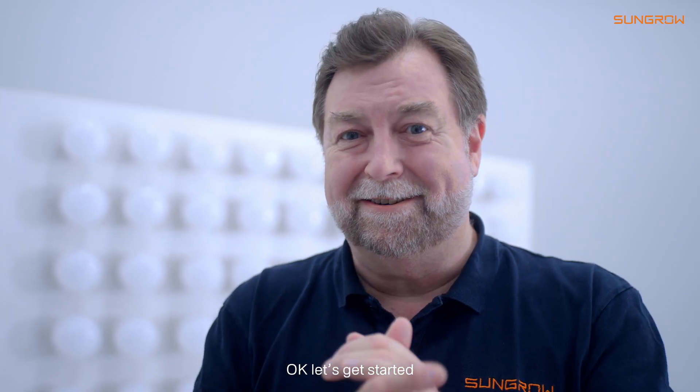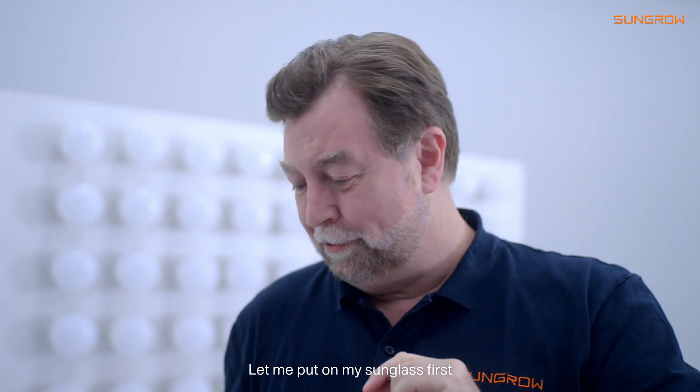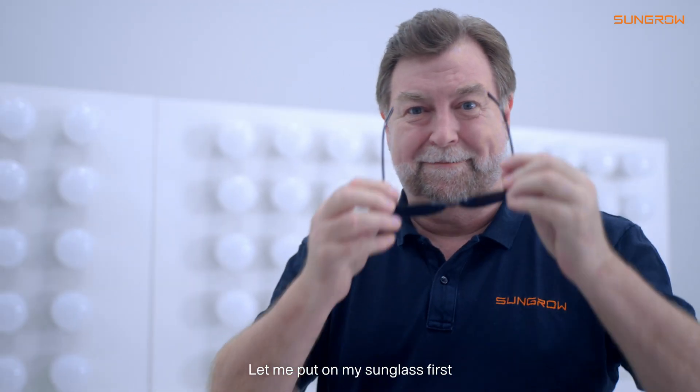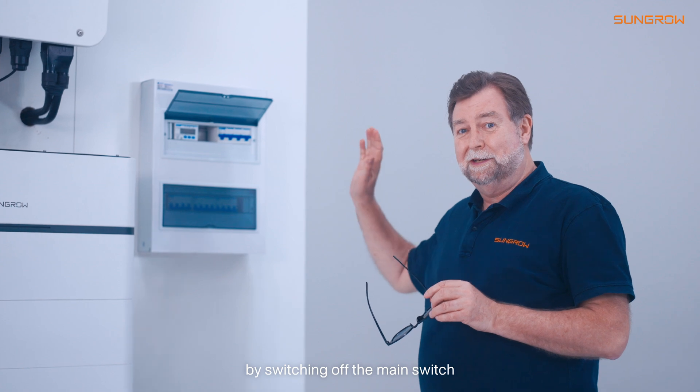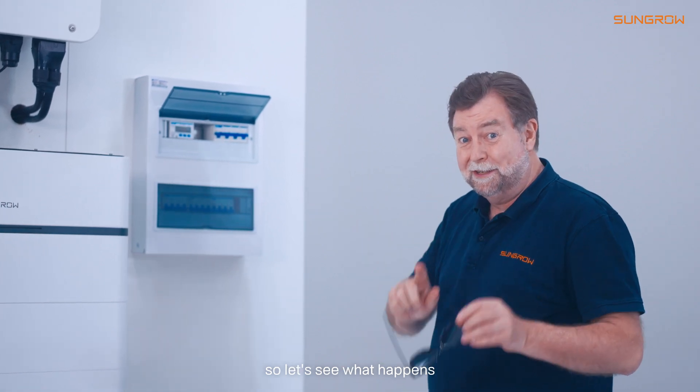Let's get started — but hold on, let me put on my sunglasses first. Now I'm going to simulate a blackout by switching off the main switch. Let's see what happens.